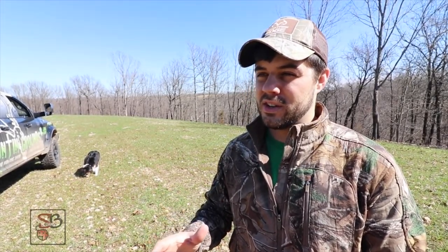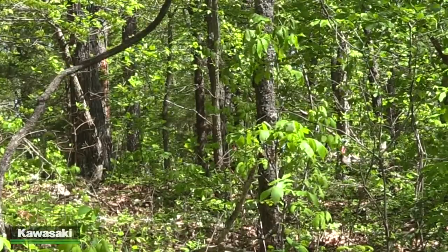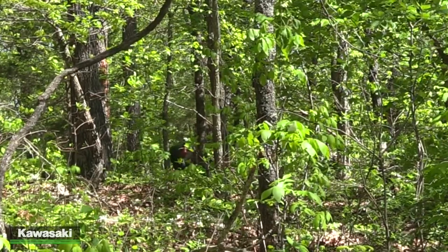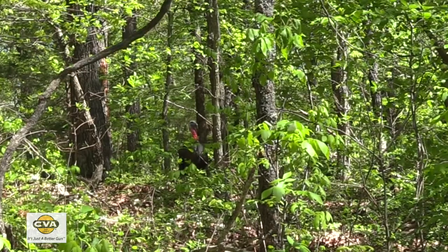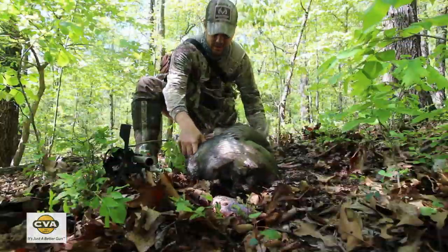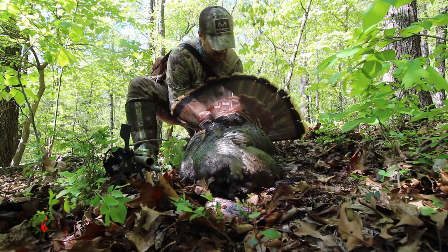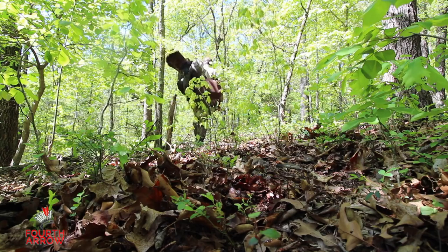I'm really excited to say that in the almost three years that I've had this property, we've gone from hardly seeing a turkey to growing and holding some big turkeys on here. Last year I took my first ever Missouri longbeard right here on the hunting grounds, and this year I hope to take another one and get some other people on some birds as well. That's a trophy if I've ever seen one — that's awesome, that is way too cool.